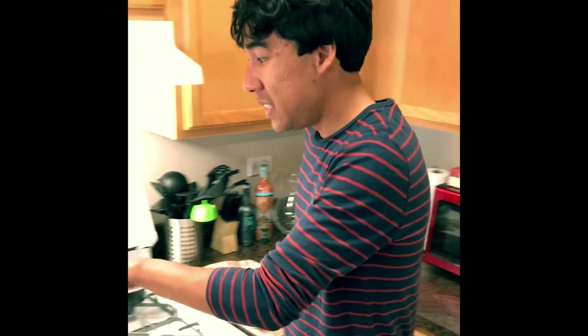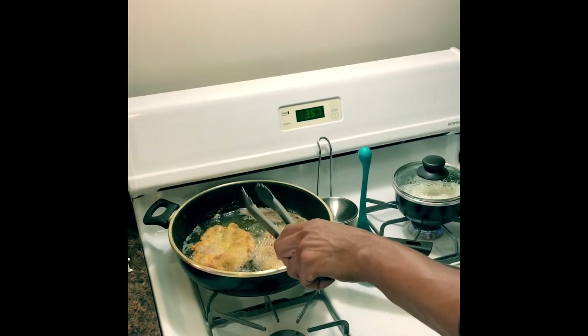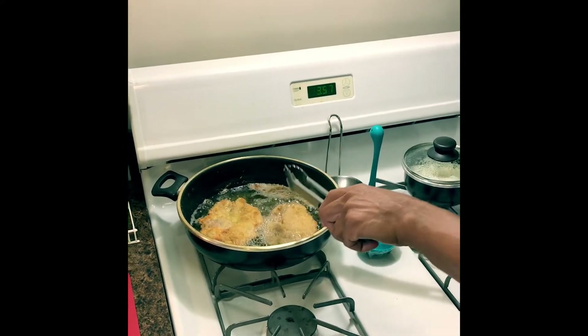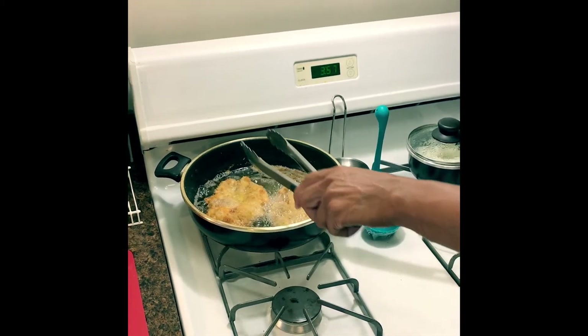Hello and welcome back to Simply Elegant. Today we were preparing Tonkatsu, which is a traditional Korean pork cutlet dish. As you can see, I've been frying some of the pork cutlets for about three minutes on each side, and you can tell there's a deep golden brown color — so these are ready to come out.